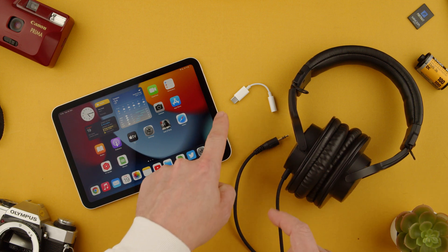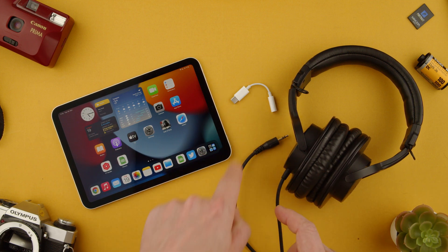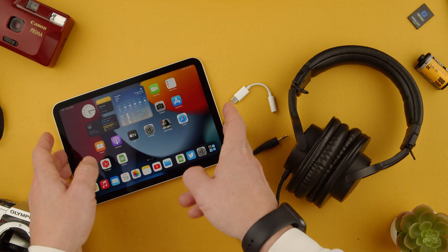Welcome to TechRams. Today we're going to show you how to use the USB-C to jack adapter on an iPad mini 6.